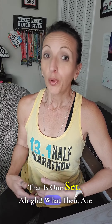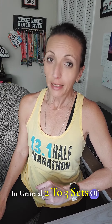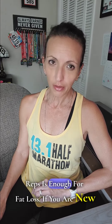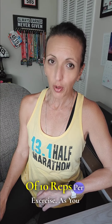Alright, what then are the optimal reps and sets for fat loss? In general, two to three sets of 10 to 12 reps using enough weight so that you can complete the desired number of reps is enough for fat loss. If you are new to strength training, start with three sets of 10 reps per exercise.